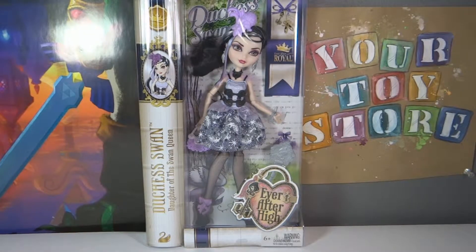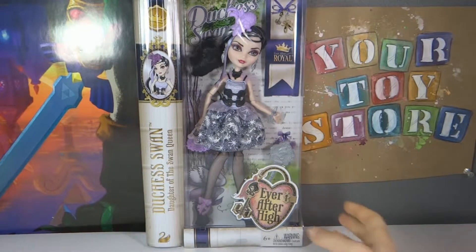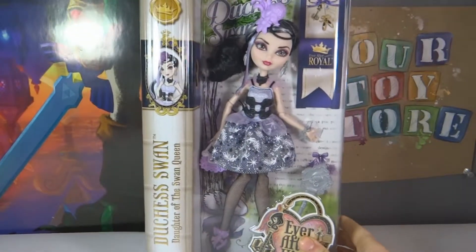Hey everyone, it's your toy store and welcome back for another Ever After High doll review and unboxing. This is the Duchess Swan. She is the daughter of the Swan Queen, and they have new packaging for the Ever After High dolls.